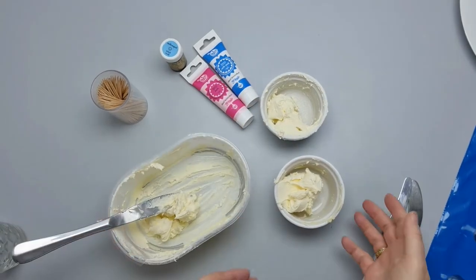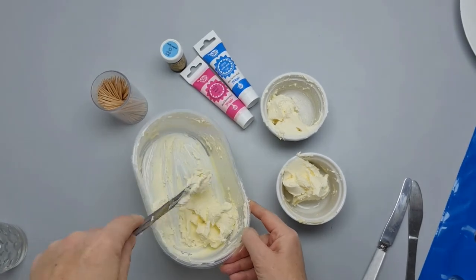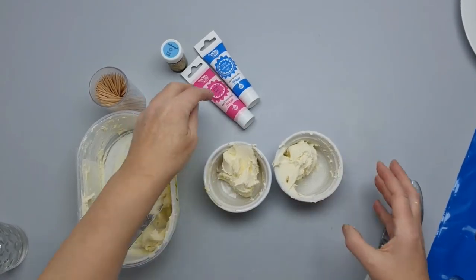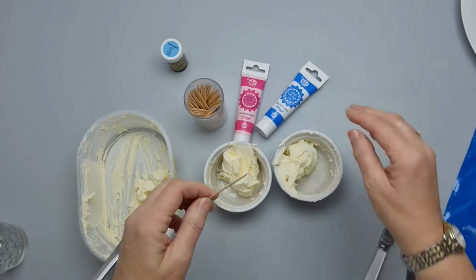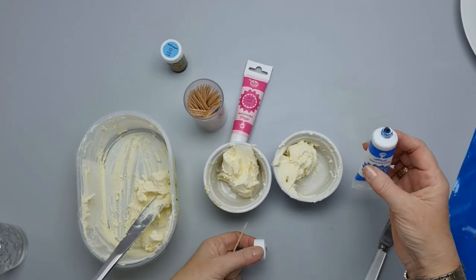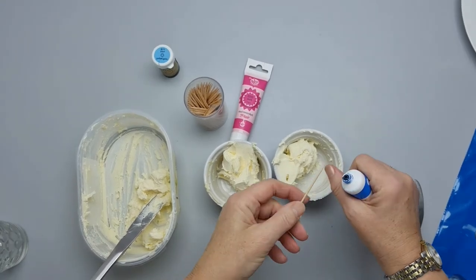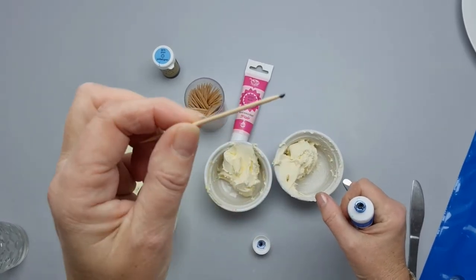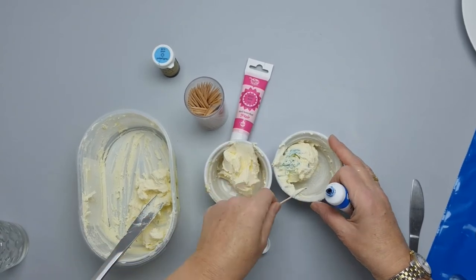Here's the buttercream — I've got it in three little containers. I'm going to show you how I color it. I'll leave one as a creamy white, and then I'll use the blue and the pink. I normally get a cocktail stick because you can't overdo it with a cocktail stick. This is the Pro Gel — it's a little bit more liquid than the Sugar Flair. I just squeeze it and take a tiny amount on the end of the cocktail stick. We don't want to make it too dark — we can always add more, but we can never take it away.